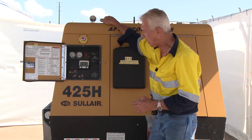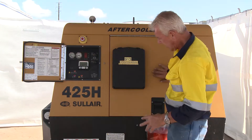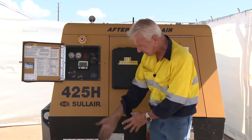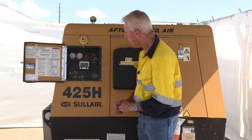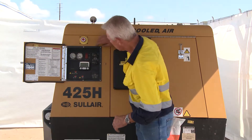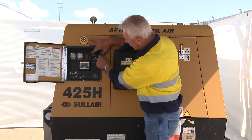You'll notice I've got all the hatches shut, everything's been engaged as far as the air brakes are concerned, and the machine is level. Now I've waited the appropriate time, and I can go across from start to run.